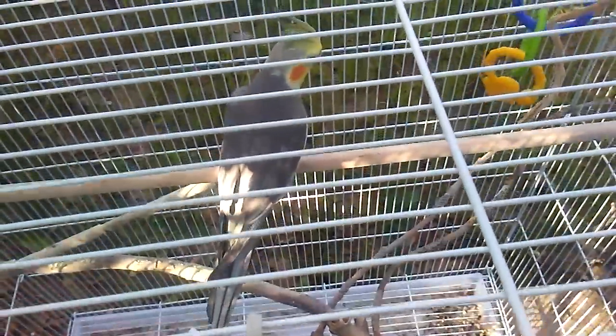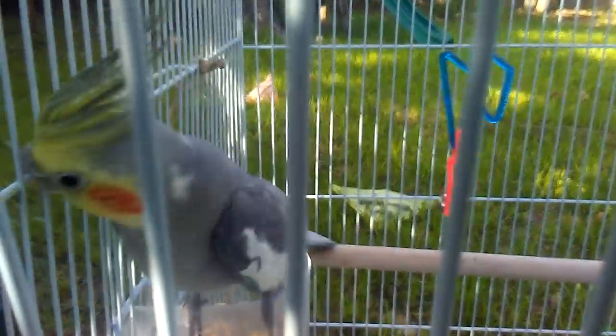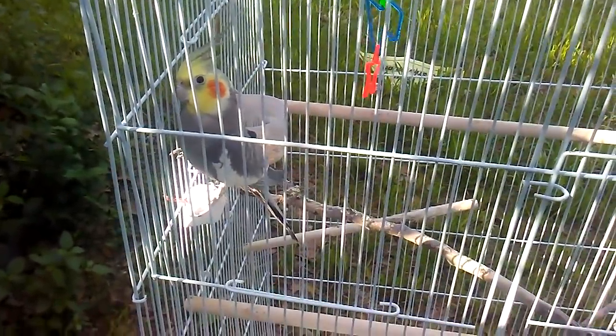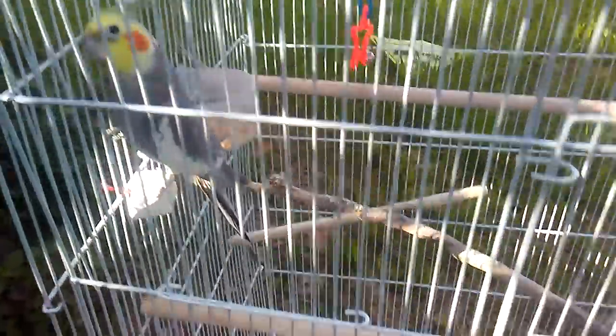That was harder than I expected — not harder but it took longer than expected. We brought her outside. I'll get going on the cleaning but let me go close my door. You heard her whistle. I keep saying 'her' but I'm pretty sure it's a male, which is weird because all this time I've been thinking it's a female.